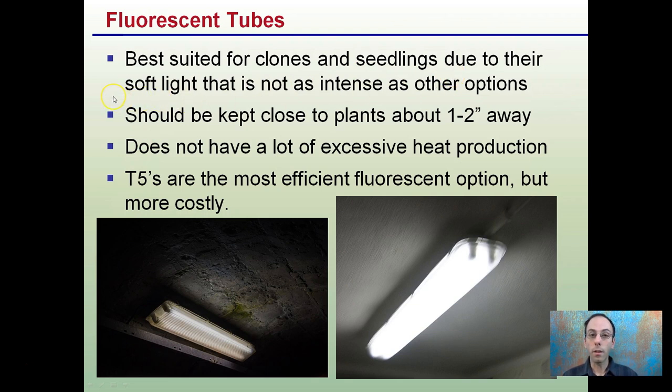They produce a soft light that's not as intense as other options. They should be kept close to the plants — one or two inches away — or if you're using T5s, potentially four, but no more than six inches away.